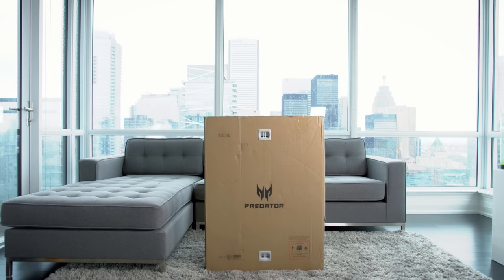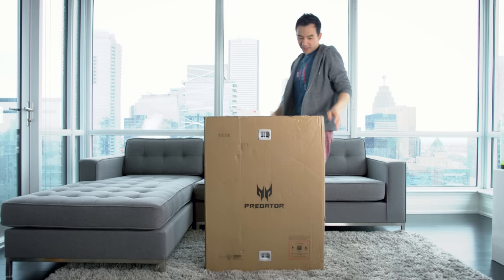Hey, how's it going? Dave2D here. This is something very special from Acer — it's the Predator 21X.